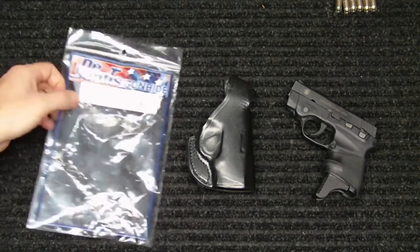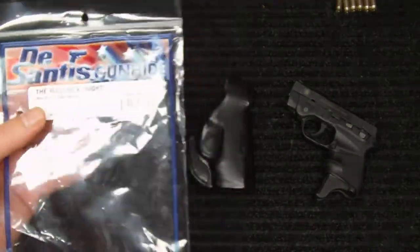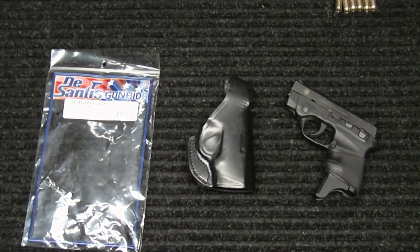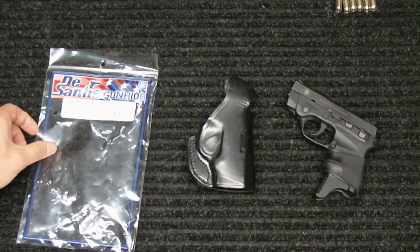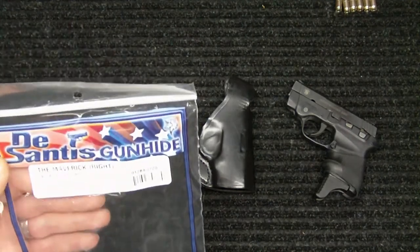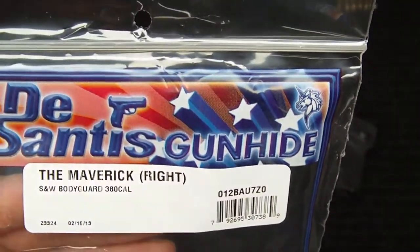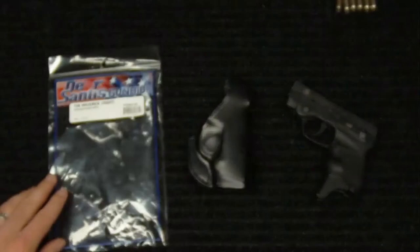Real quickly, this is the bag that it came in. I picked it up off OpticsPlanet.com. It ran me a total of right under $40 — $39.89. It was a base price of $41.99. I had a coupon code for about $2, and there was no shipping and handling on it — I think that's a special they've got going on right now. So again, right under $40 for this nice leather DeSantis holster, which is a pretty decent deal for a holster of this caliber.